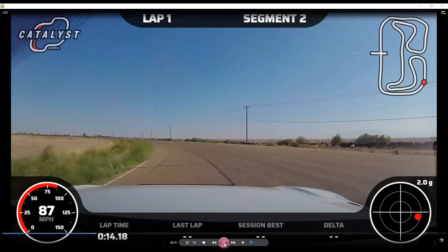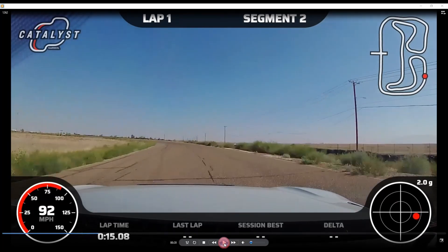I track all the way out and try to unwind the wheel because I know I'm going to have to start applying the brakes soon. You can see in the G-meter that I'm still accelerating — the ball is in the bottom half. If it's above this line that means I'm decelerating. And I'm obviously pulling some G's to the left.